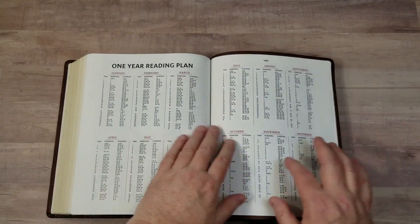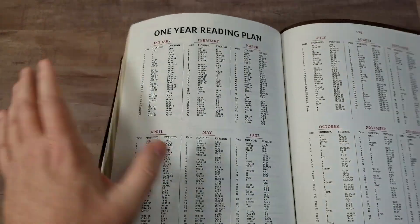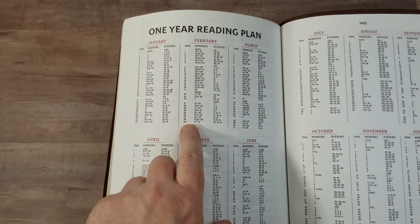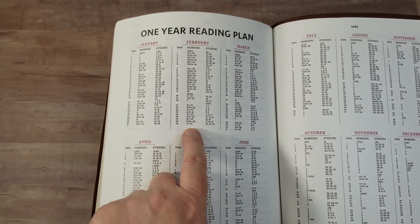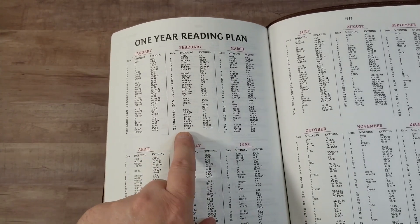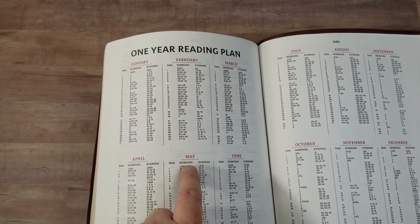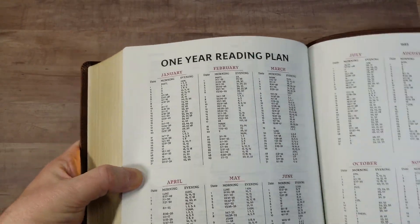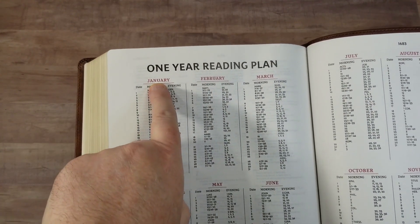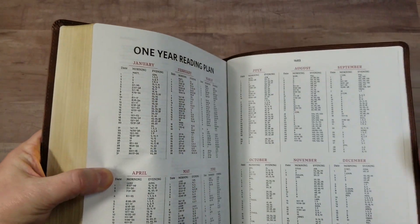Then we get into a one-year reading plan. They made this plan in 2020, which was a leap year, so they included a February 29th reading — meaning three years out of every four, the reading plan has to be altered. I would prefer to have February 28th and then have the 29th be a catch-up day. But we have the month, the date, a morning reading in the New Testament, and an evening reading in the Old Testament, taking you through the Bible in one year.